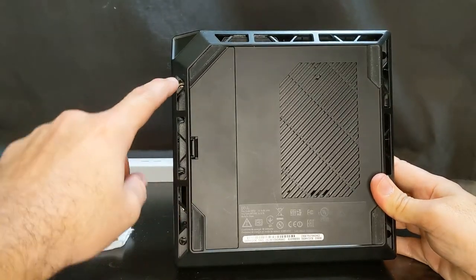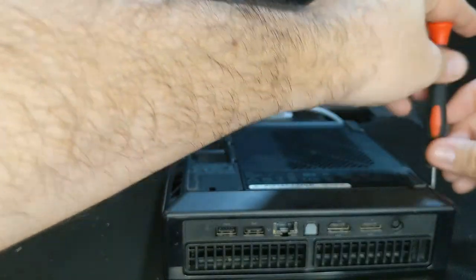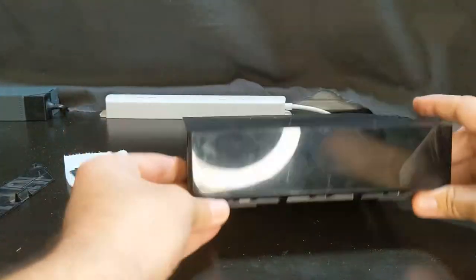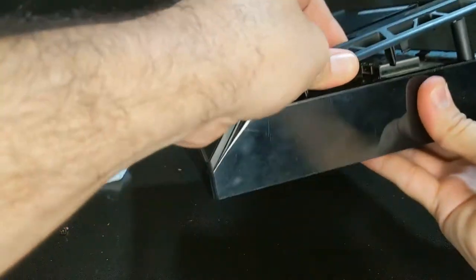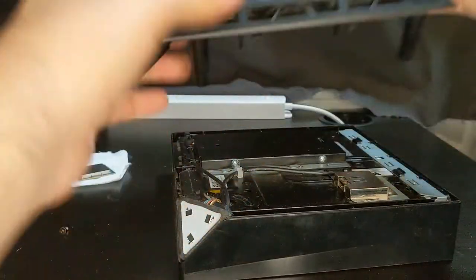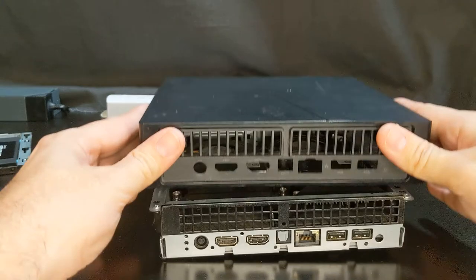Now that we have it flipped over, we've got one screw in each corner, so let's go ahead and take those screws out. All right, let's take all the screws out — this cover just pops right off. Now here is where you have your hard drive. Once we have the screws off and the bottom cover off, we can proceed.